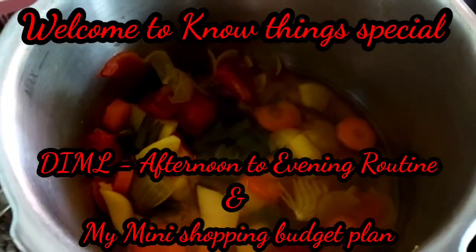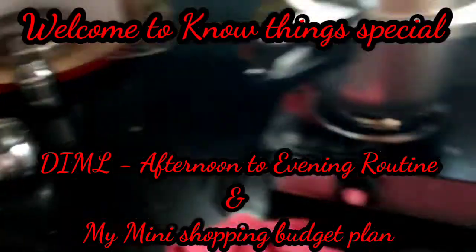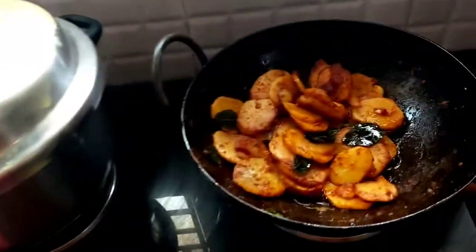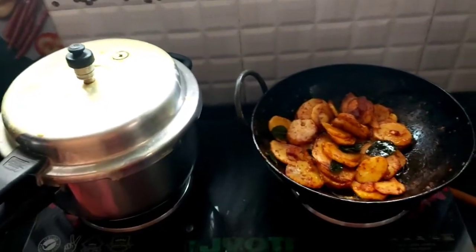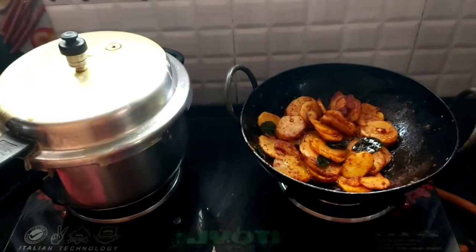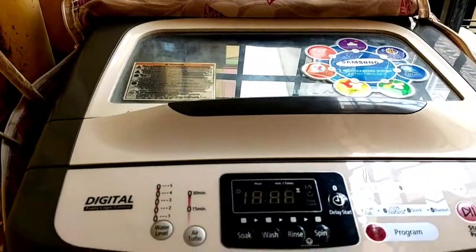When you cook all the vegetables, the soup is ready. The soup is ready for Papa. Add some water to the vegetables. Add potato fry. Now, wash the soup simultaneously.